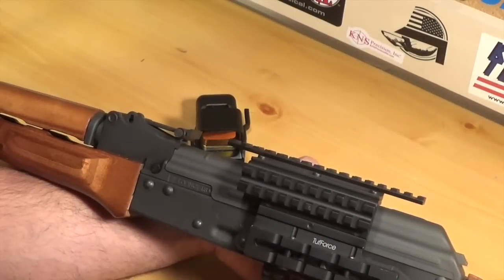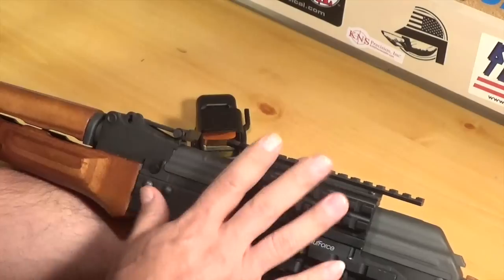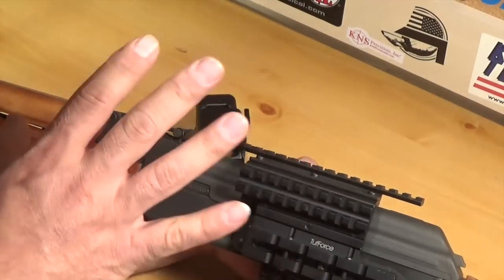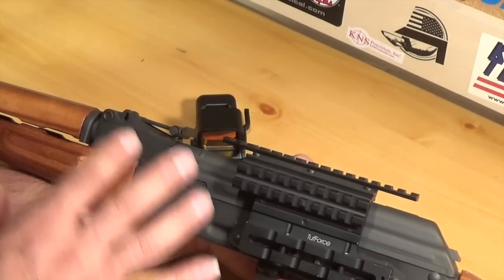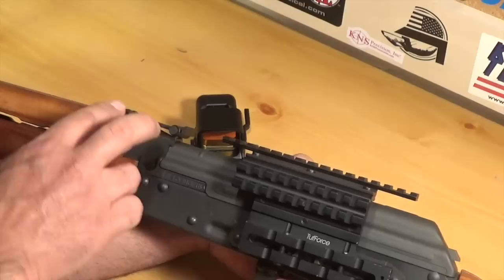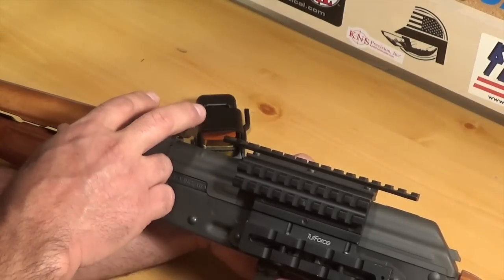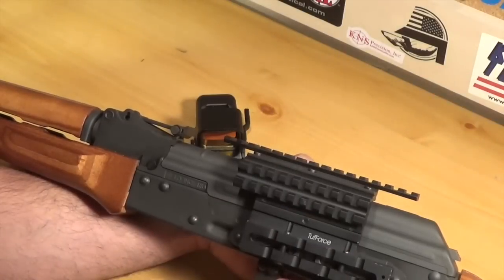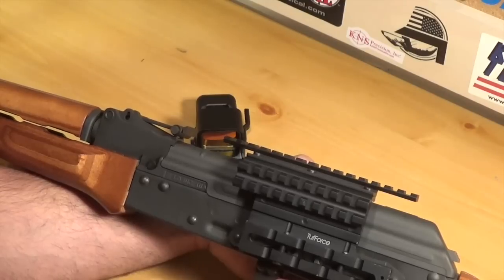Anyway guys, that's my update. I'm going to change the optic and change my rail system — go with a different setup because this one's just too high and I can't get a good cheek rest when shooting. I can already picture the setup with the low rail here and the Bushnell here. I think it's just going to be a lot better. I appreciate you guys watching — like, share, and subscribe.